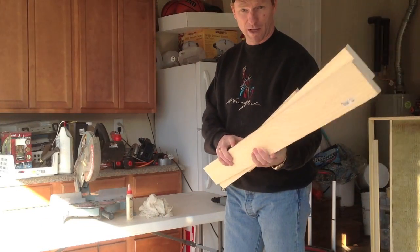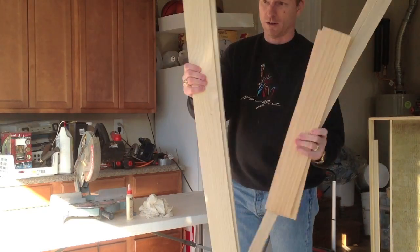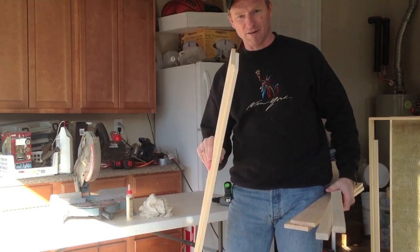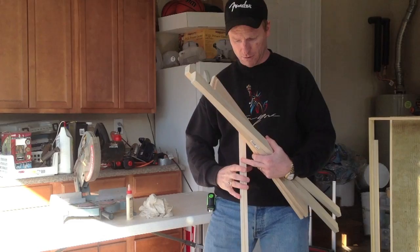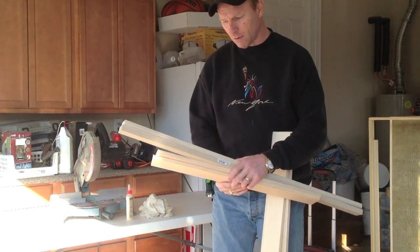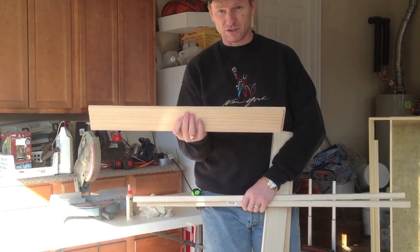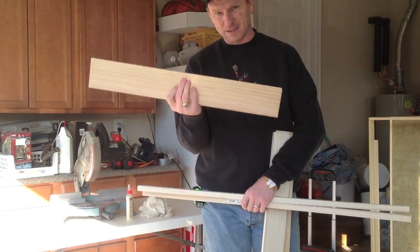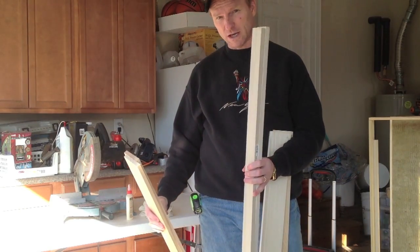This is the material to build one panel. This is poplar wood I got from Lowe's — go to Lowe's or Home Depot. It's a half inch thick, 2x48 inch pieces. These are the sides of the panel, so we're going to have two sides, and then the top and bottom need to be 25 inches because the insulation going in there is 24 inches wide.